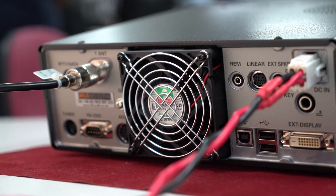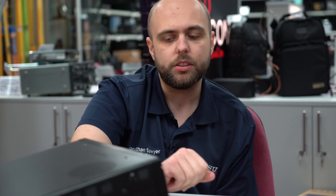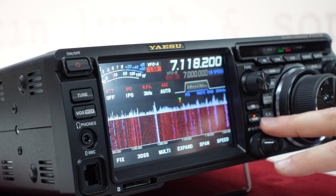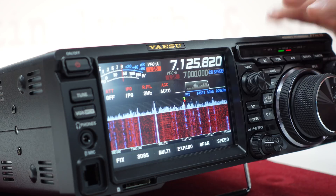On the rear of the radio there's a USB-A port and a USB-B port for connecting to a computer, so you can easily run digital modes like PSK31, FT8, or RTTY. There's also the ability to plug in a keyboard so you can do some digital modes directly on the radio without a computer at all. There's also the ability to connect an external display — the FTDX10 has a DVI port on the back, so if you want a larger representation of the display on a big monitor, perhaps at a club station, you can easily do that. The digital noise reduction is quite impressive — press and hold it and you've got varying levels of DNR.